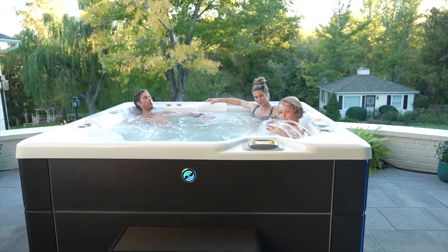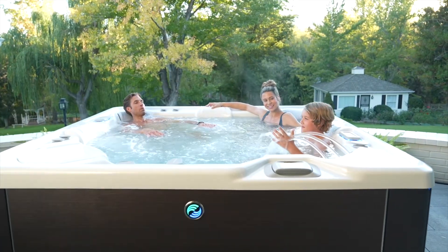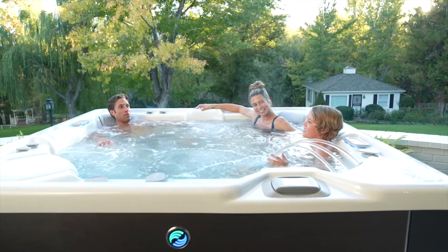The filtration system on our Hot Spring High Life Collection is simply unmatched. It can't be compared because there's nothing out there like it. And if you value soaking in the absolute cleanest, most pristine water possible, and you want your family to experience that for decades to come, this is it.